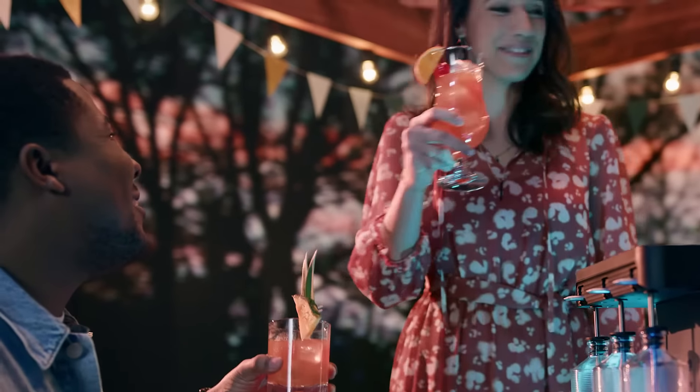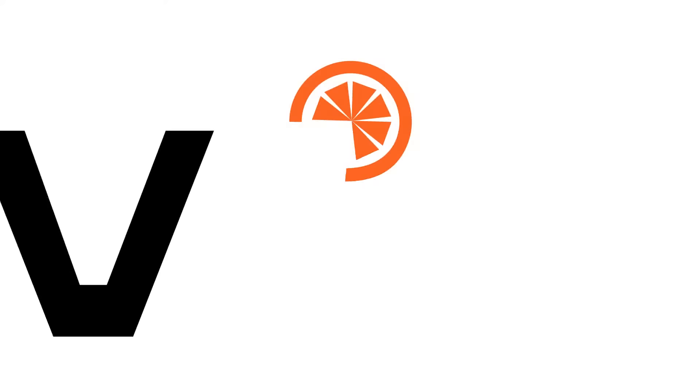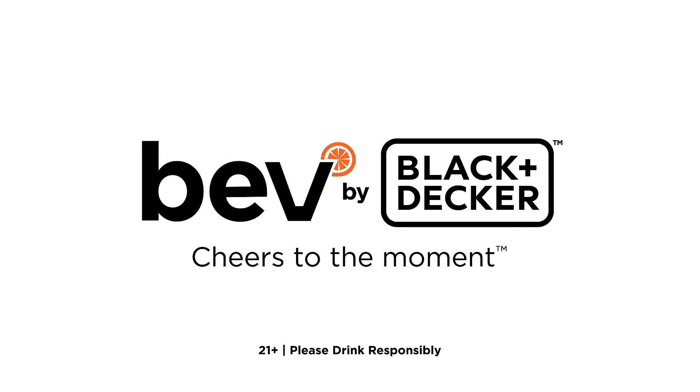Now that's something we can all celebrate. bev by BLACK+DECKER. Cheers to the moment!